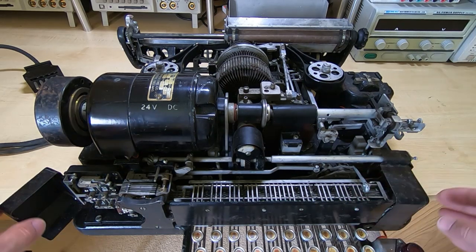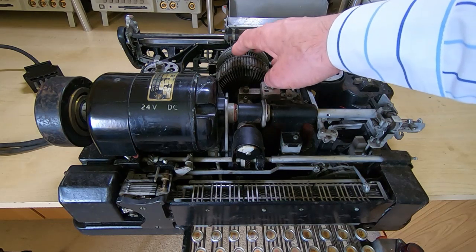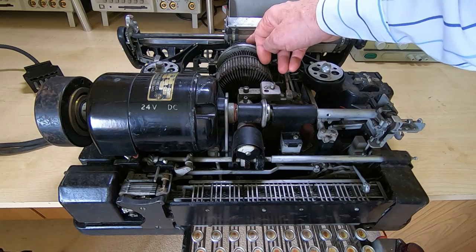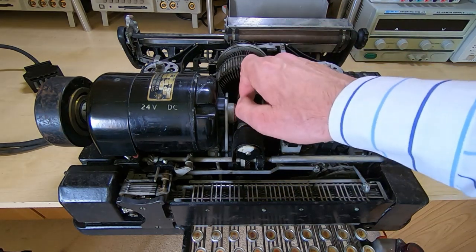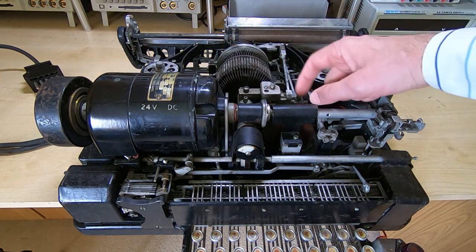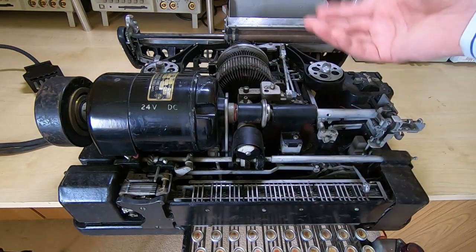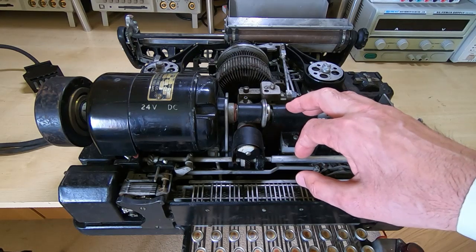The reverse happens when data comes into the printer — it's used to determine which particular character bar to impact. This works a little bit like a daisy wheel printer, where there is a separate punch pin for each character that can be printed. The assembly is driven around, depending on the code received, to align the particular pin on this reel with the impact head. Then a series of cams drives the hammer to drive the pin against the paper, and the whole thing is synchronised with levers and gears to make sure everything happens at the right time.